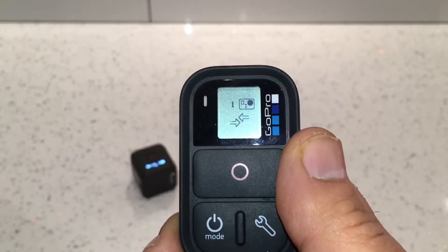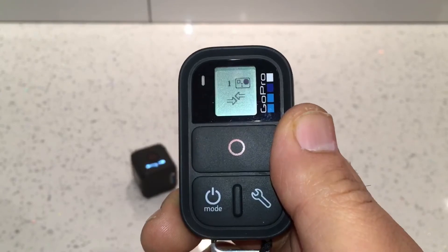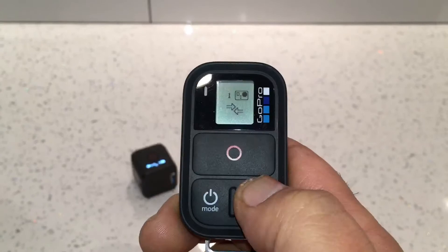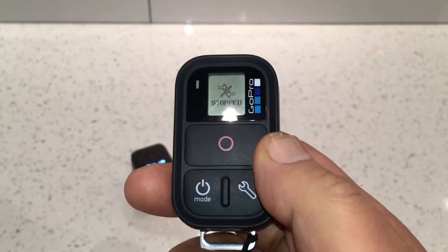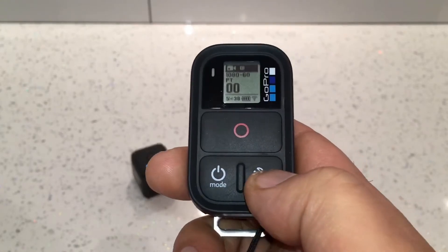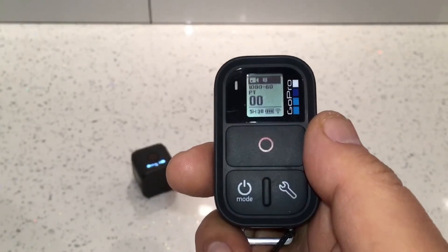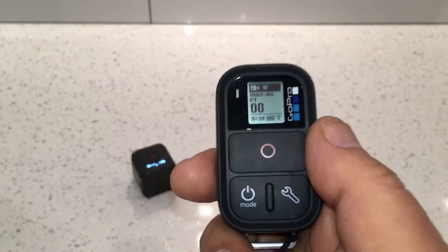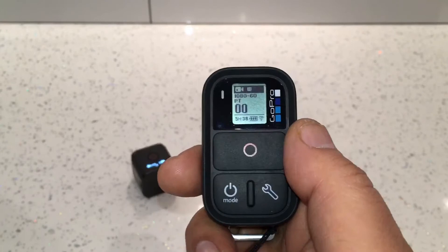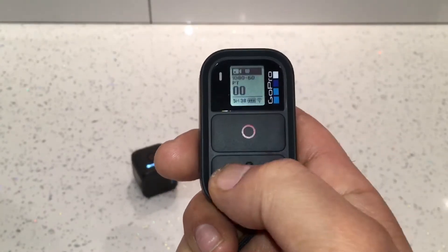You'll notice it shows a number one, telling you it's found one camera and is still looking for others in case you want to connect more at the same time. To stop pairing, press the Settings button once. With the older version, press the Shutter button once to take it out of pairing mode. Now we're connected — that's how you pair and connect for the first time.